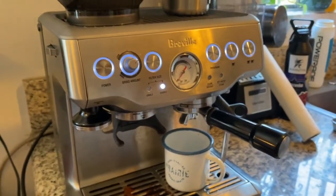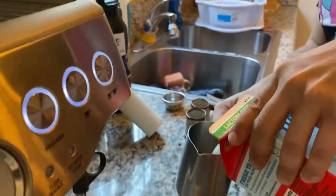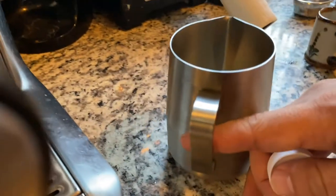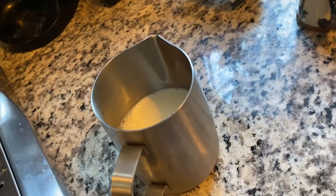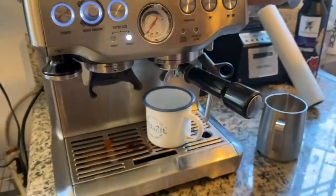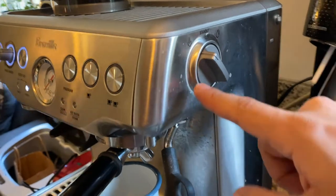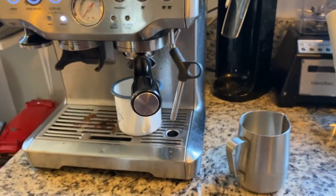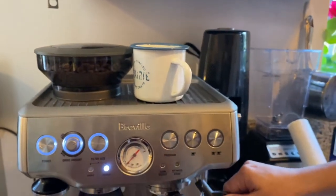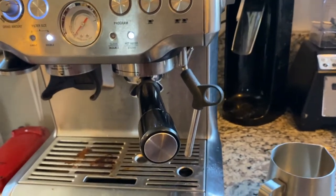Then you add your milk to get the foam — just about that much. That's how much you want there; you can have a little less or a little more, but a little less milk than that. Then you turn the knob over here to foam. It takes about six, seven seconds to start up. Then notice it's going. Meanwhile, you can set this here — it stays hot. Once you have the stream like that, let it start up again.